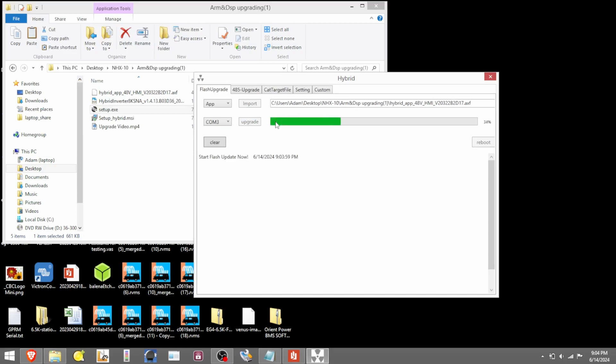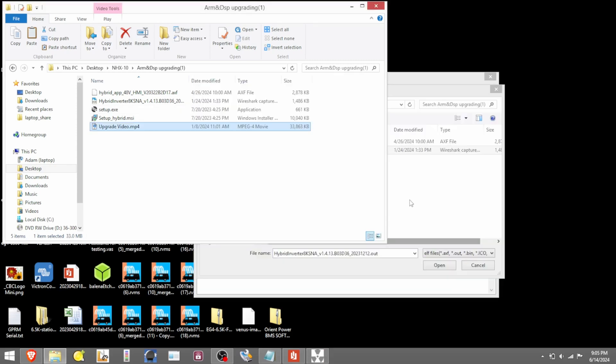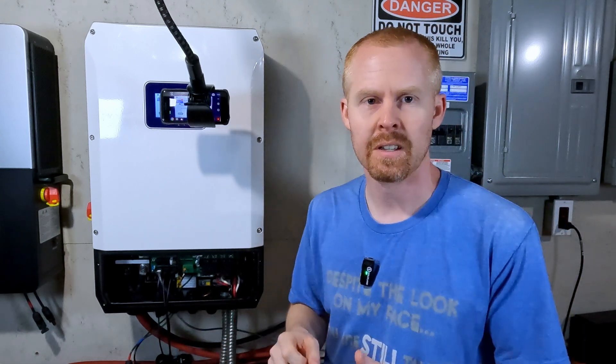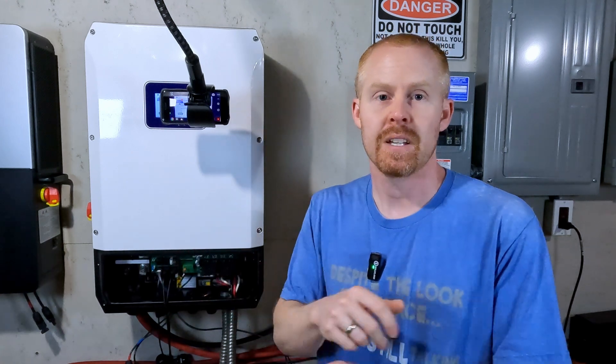You can see progress going. You may hear a few clicks on your inverter right at the beginning as it pushes that change. There were zero transfer errors and zero image faults in this upgrade. Then the next thing you want to do is import the output file, hit Open, and run the upgrade. It starts pushing those changes up to the inverter — 100% complete. Unplug your cables and put your computer away. After updating firmware I like to do a full system shutdown and reboot to make sure it starts fresh on the new firmware.